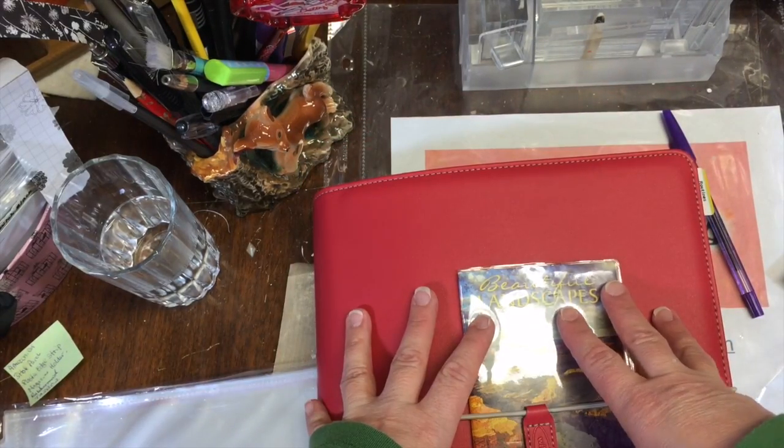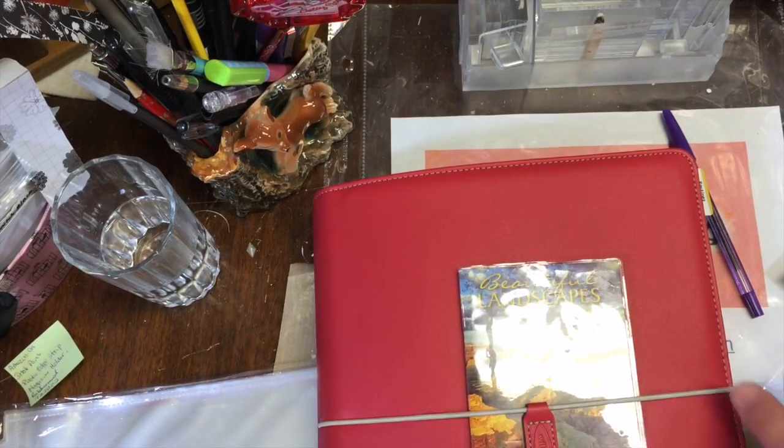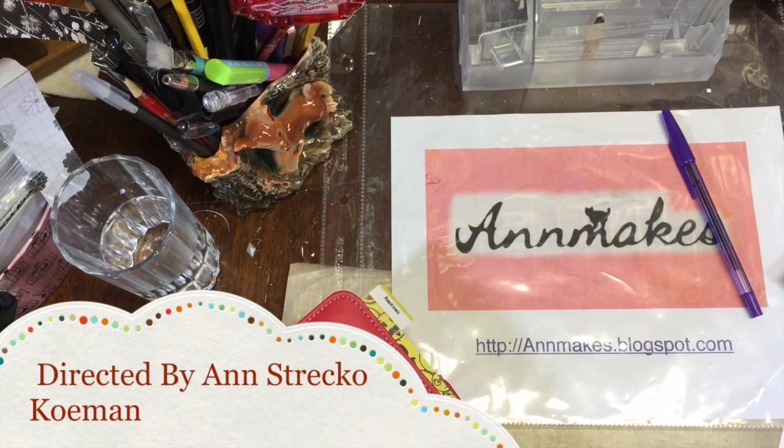I just wanted to show you how easy and cheaply you can put together a super beautiful mega planner that will fit your own personal needs. Thanks for stopping by. Please subscribe to my channel and come visit me over at my blog. Keep on crafting!